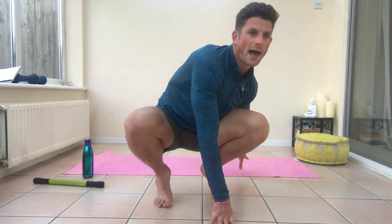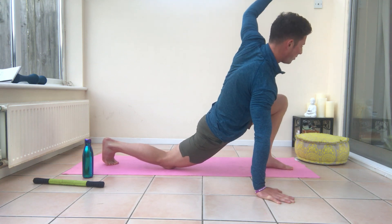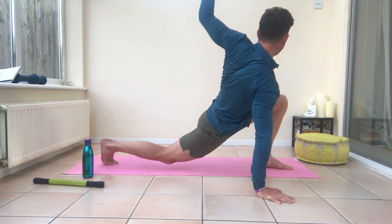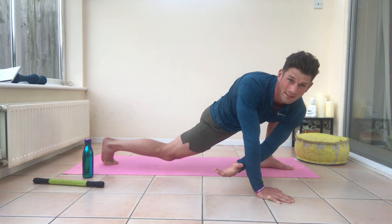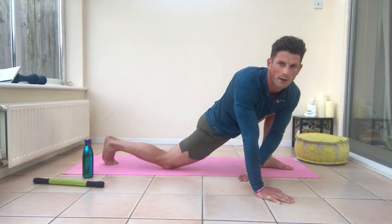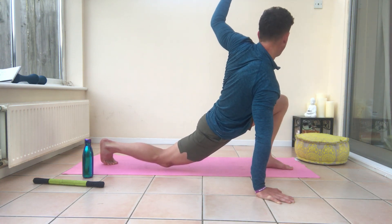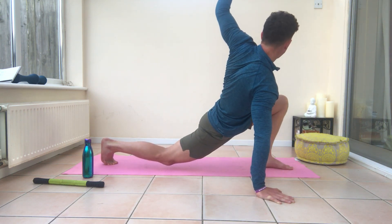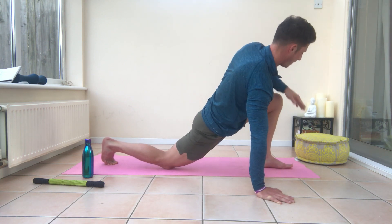We'll do some hip flexors and glutes now. This one is great for the hip flexors and we'll do a glute one in a minute. Those two areas are really important — if you've got tight glutes, they can pull and affect other areas, as can hip flexors. So keeping them mobile without overstretching is key.